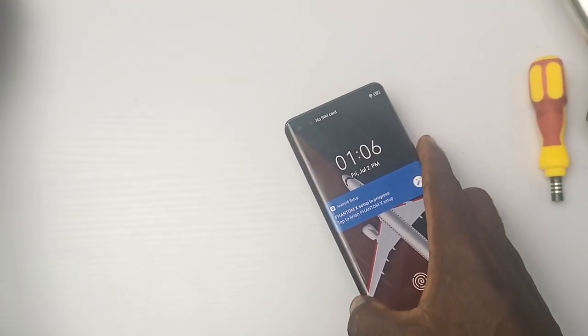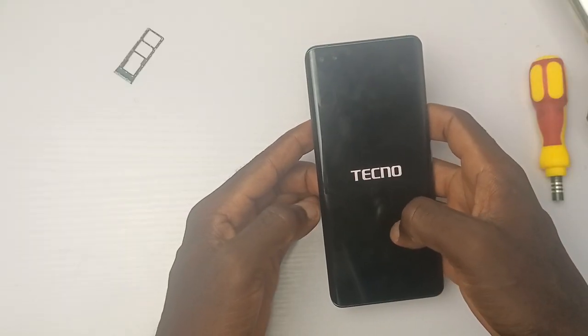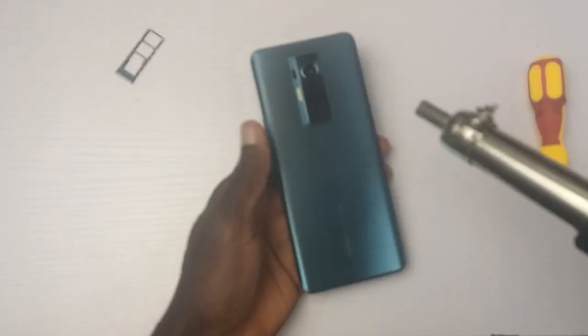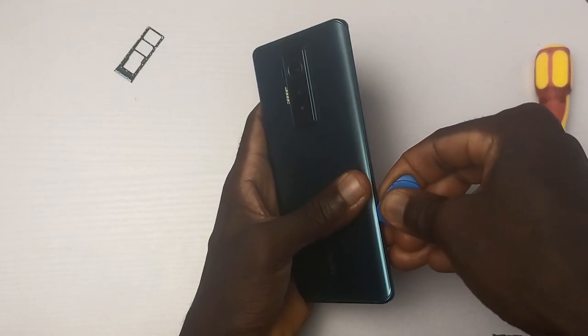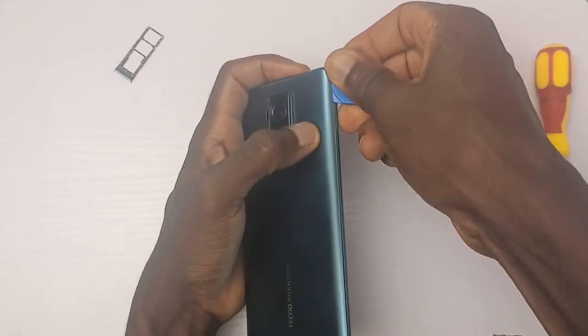Now let's get to the fun and serious part. Everything about this phone seems to be really good. The curved screen is nice, the design looks great and it feels premium, but the price is not that good. In case you don't already know, the price of this device is about 228,000 — that is about $550. Makes me wonder if this device is actually worth the price.